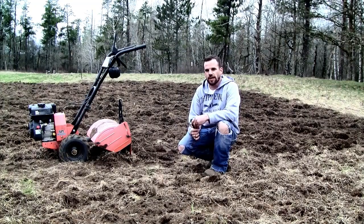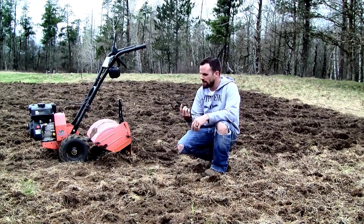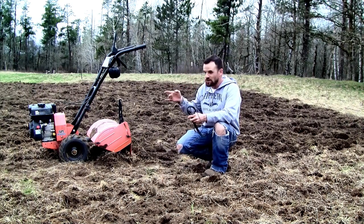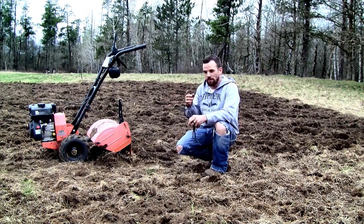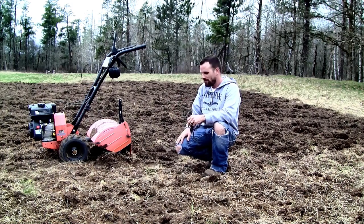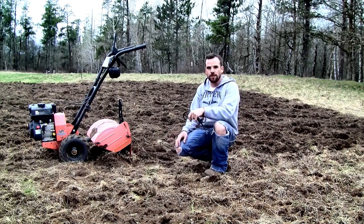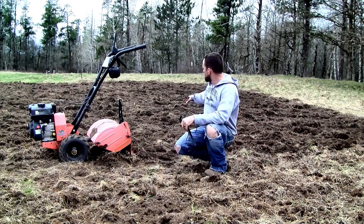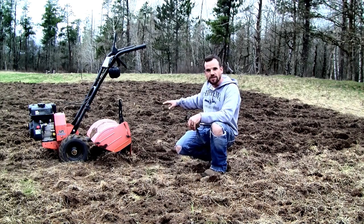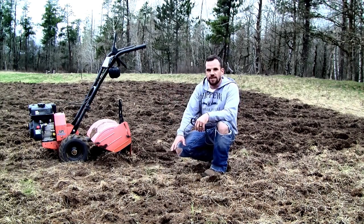I had to shut the tiller down — I just blew a belt. It looks like it could be tricky getting it back on, so I'm going to look up some videos on how to get the belt back on because the bottom pulley looks tough. I shredded it, so I'm dead in the water for now. But I wanted to stop and show you what the ground looks like behind me — you can see how dark all the soil is, and then how grassy it still is over here.